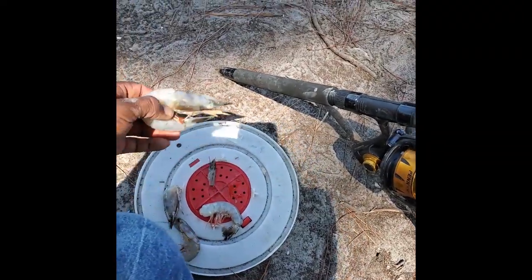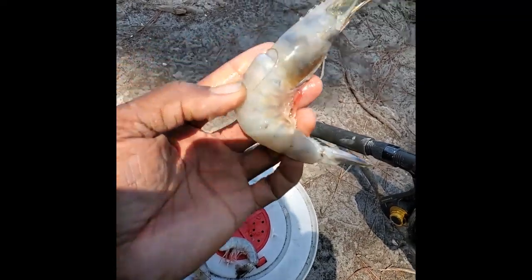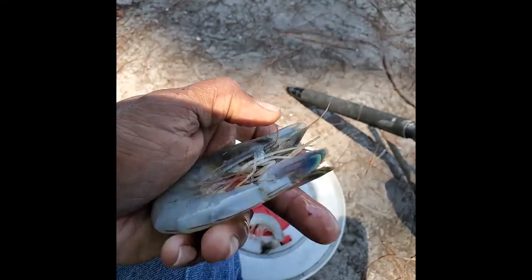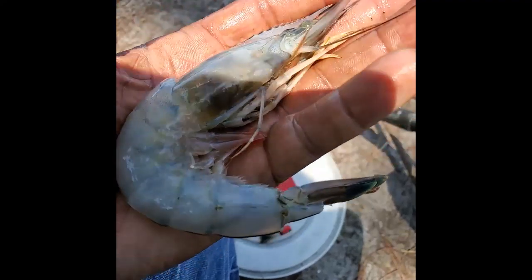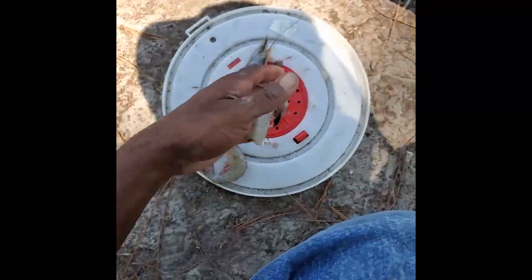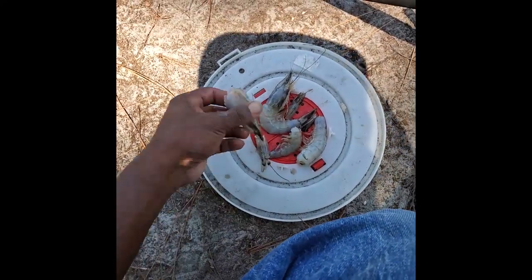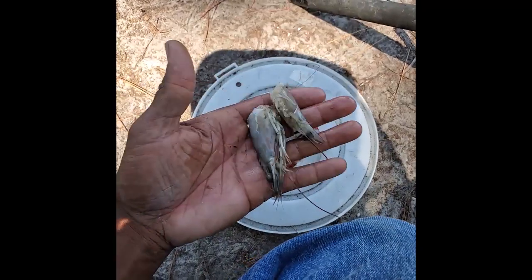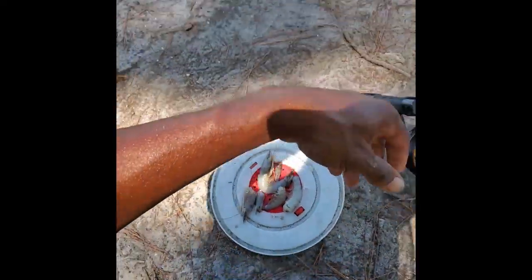Y'all want to know what I'm using for bait to catch these whiting and croaker? I'm using just fresh shrimp from my Double Leaf Seafood, like $5.50 a pound. These are size to cut up — don't put the whole thing, just cut it up in little pieces. And if y'all ever trying to get mud minnows, don't throw away these shrimp heads — save them and put them in your minnow trap and it's guaranteed to catch you a lot of mud minnows.